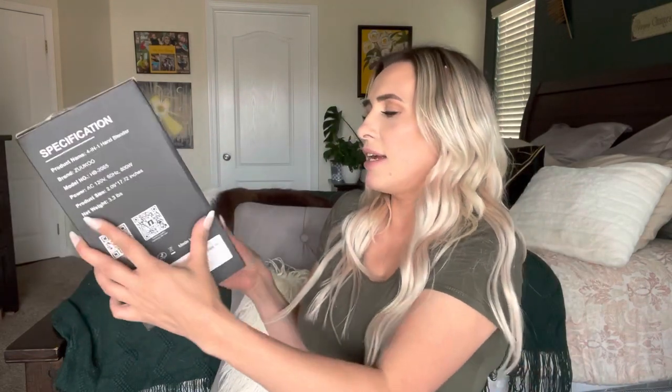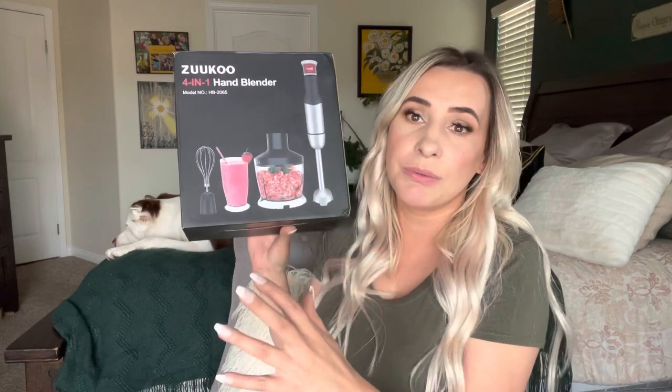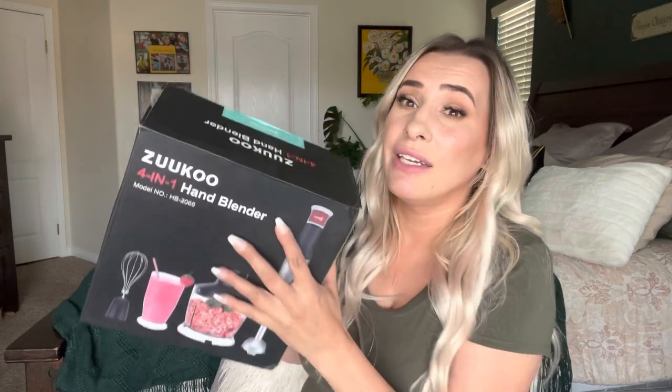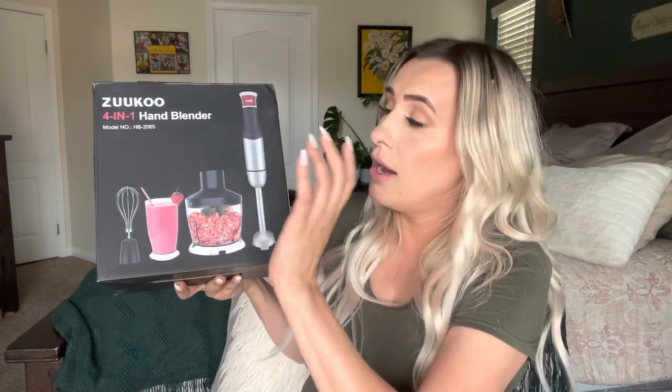A seller sent this to me. If you want to know how you can review stuff like this for free, I will put a link down in the description box below so you can reach out to the seller. They will let you try things out in exchange for a review. Most of the time it's just an Amazon review. I'm a YouTuber so they reach out to me for YouTube videos, but you can just write an Amazon review — super simple. You don't have to do videos if you're not comfortable, but you still get to try out amazing products.